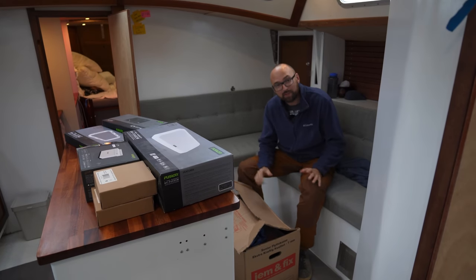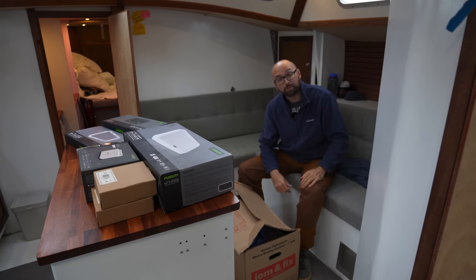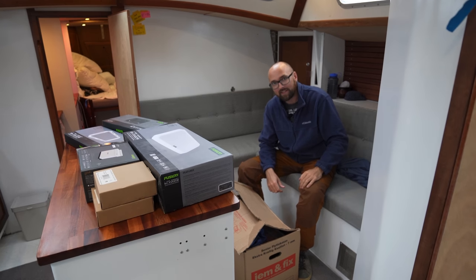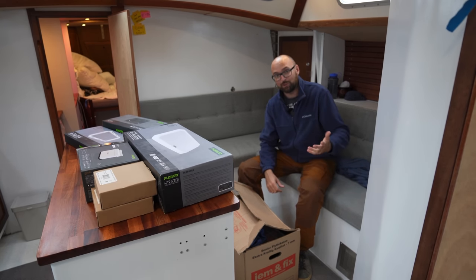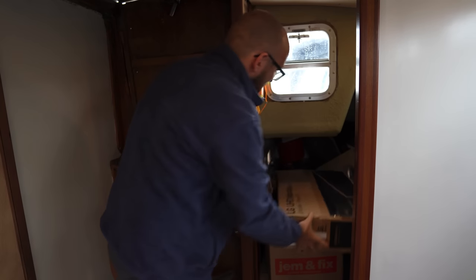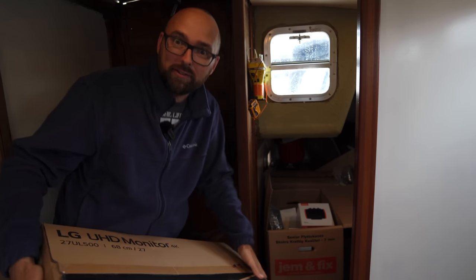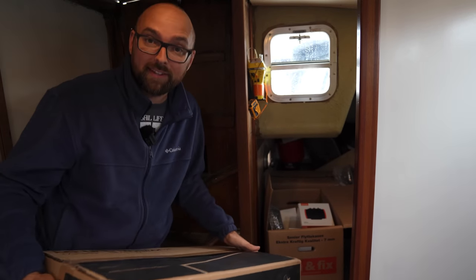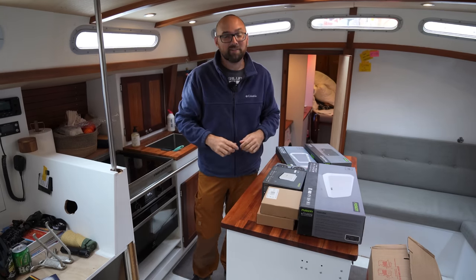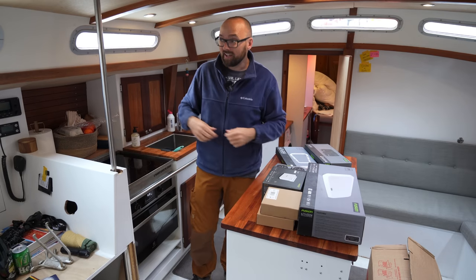My original goal for this week was to install a telescoping table pedestal here near the settee so we could finally have a table. But we're only going to be here in Schrevingen for about 4 days, and it's not enough time to get our hands on such a doohickey. So hence the audio system. Fortunately, I've got our aft cabin jammed full of exciting doohickeys — the monitor for the Mac Mini and the sound system. With all of those exciting gadgets waiting in the aft cabin, there is no excuse to be bored even on a rainy day like today.